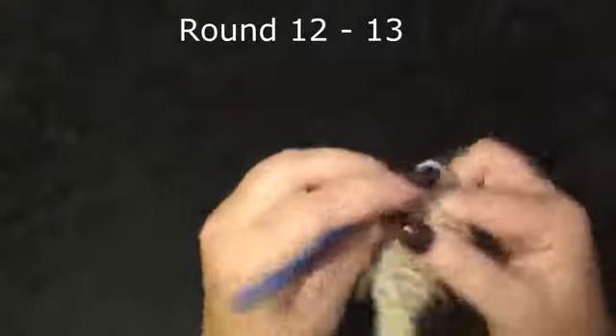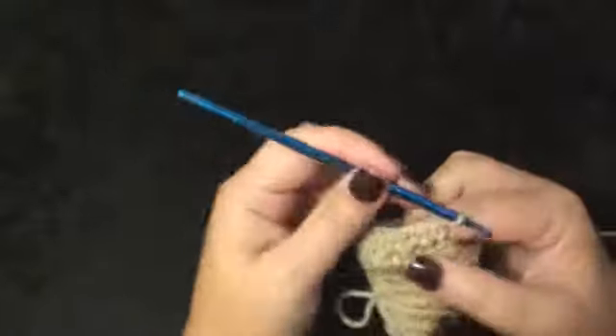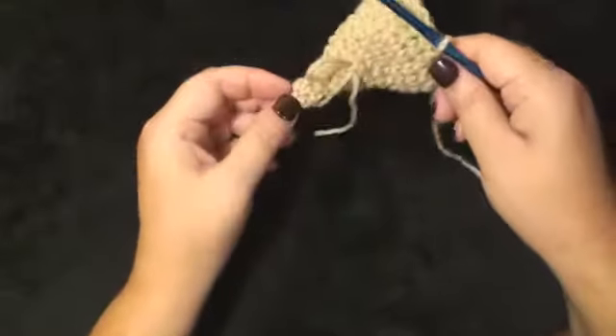Rounds 12 and 13 will be 1 single crochet in each stitch around for a total of 20. I am going to go ahead and finish rounds 12 and 13 off camera. When I come back, the stitches will be completed. This is what it looks like through round 13.